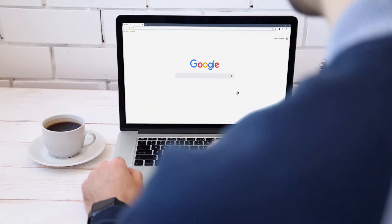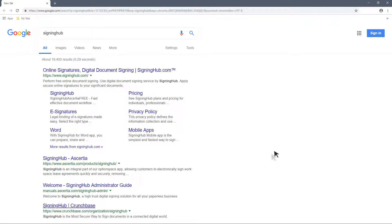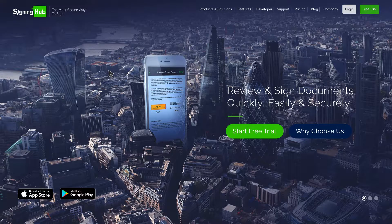Hello and welcome to this SigningHub training module. In this video, you'll learn how to register for a free service plan on signinghub.com and how to later upgrade your plan to make full use of the service.